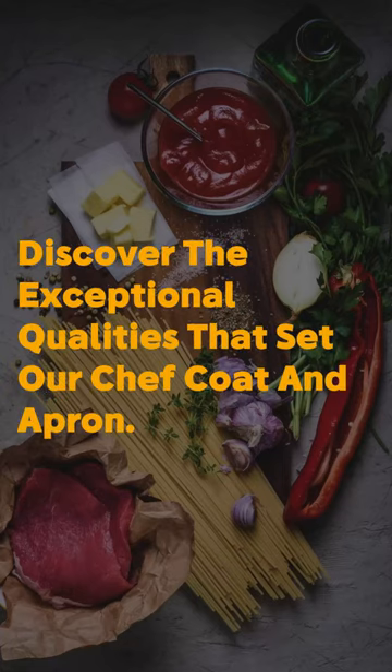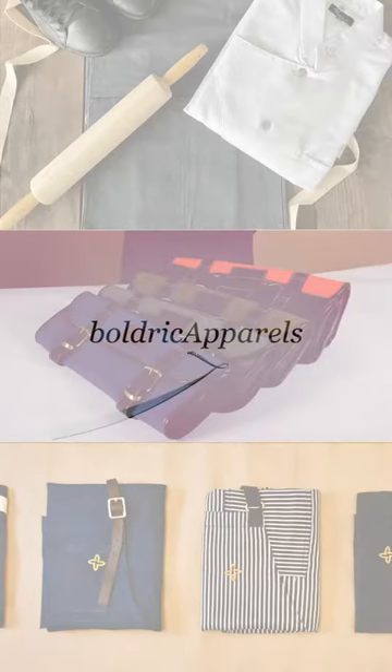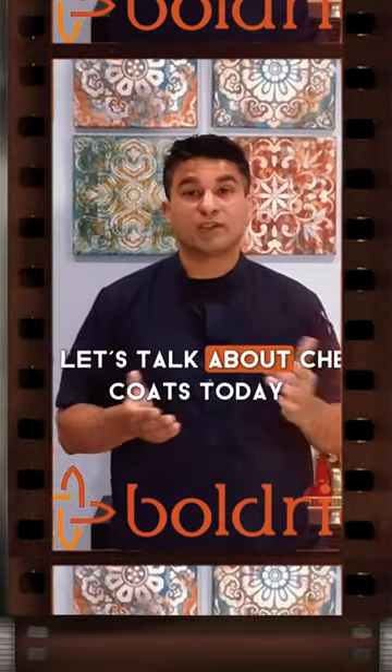Hey guys, this is Lali, chef and founder at Boulder. So let's talk about chef coats today.